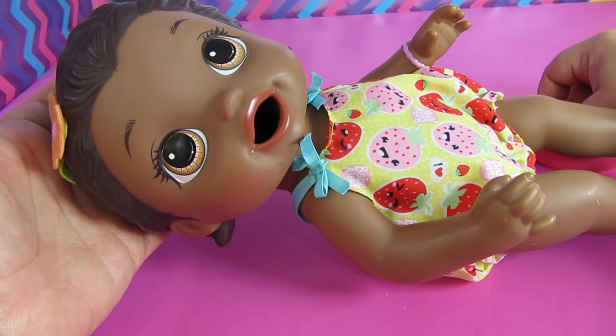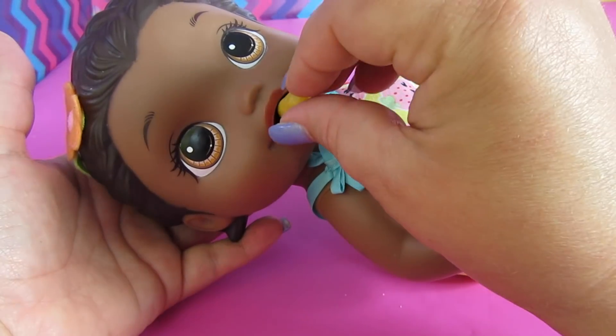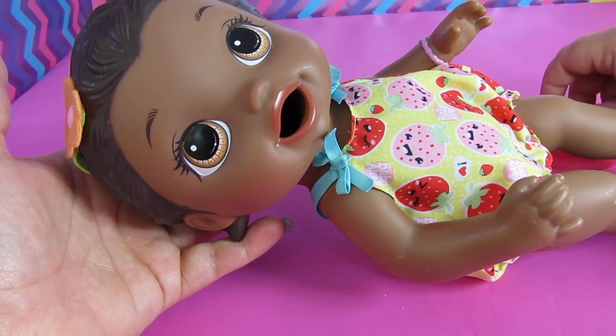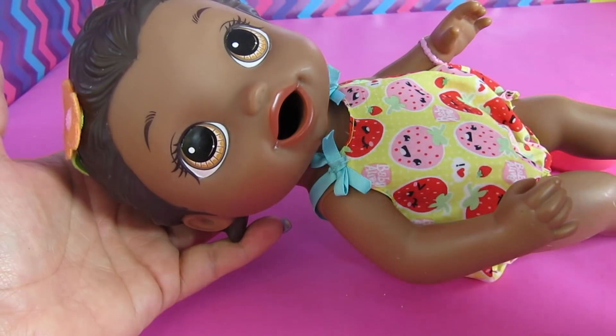Okay, so I have the secret. See how I'm lifting her head up just a little bit? When you do that, the food goes right down her throat into her tummy — you can hear it. So you don't want to lay her down flat, and you also don't want to have her sitting up straight.